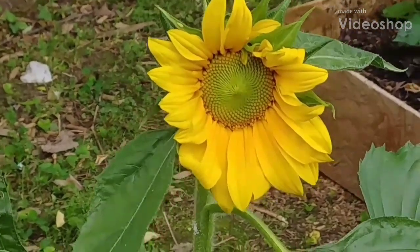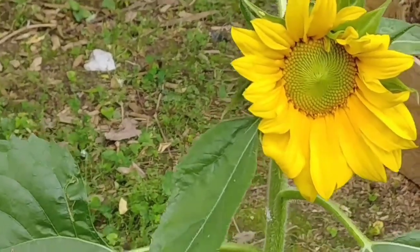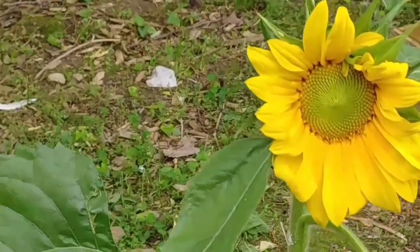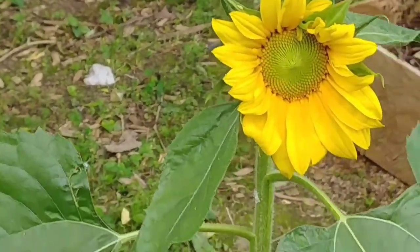Hey guys, welcome to Planting Alabama. Today I'm doing a video per request of one of my subscribers on insect and pest control.